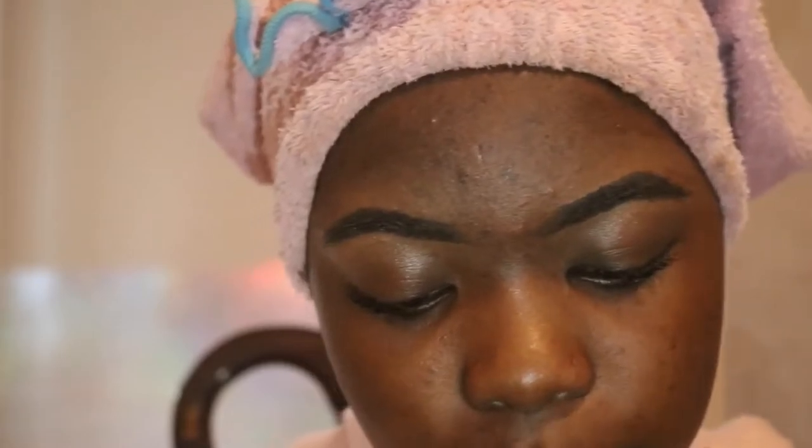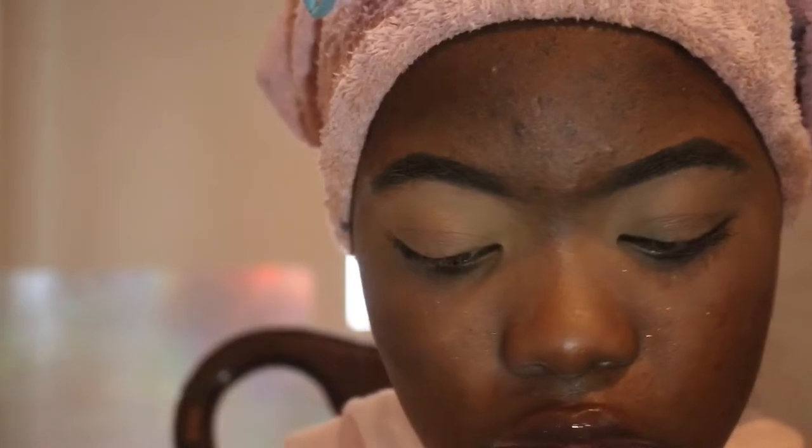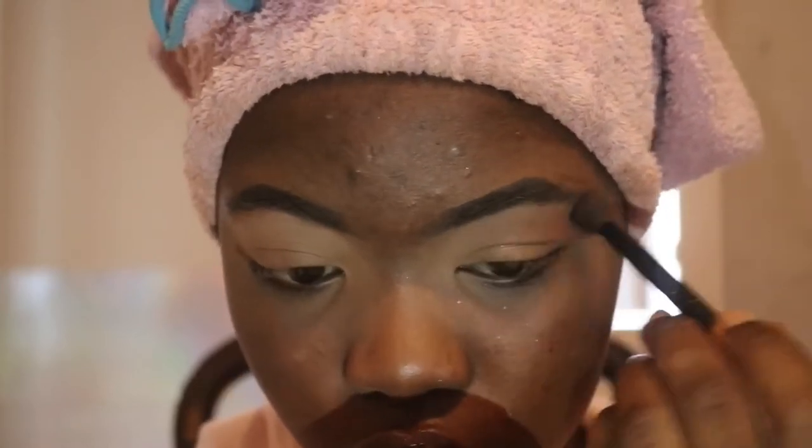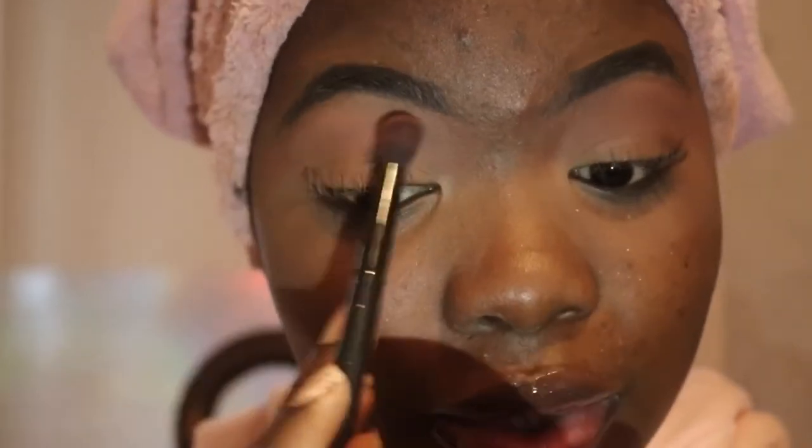The first thing I'm going to do is prime my lids. I'm just going to use a concealer — and this is the color Fawn, the LA Girl Pro Concealer. I'm going to put that all over my lid because it's going to help the shadows pay off more. I'm going to use a peachy shade from a palette I got from Wish a while back. I just think the color is pretty. I'm going to put that all over my lid as a transition color.